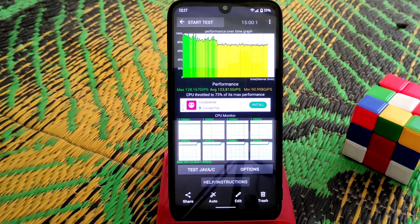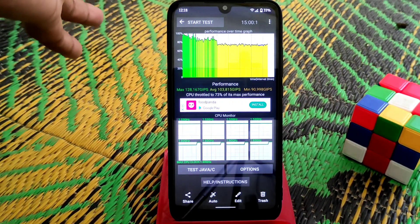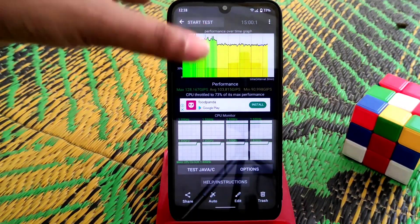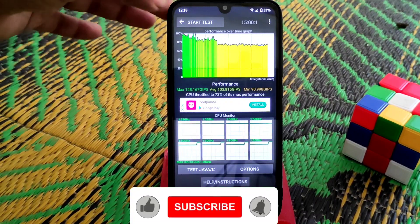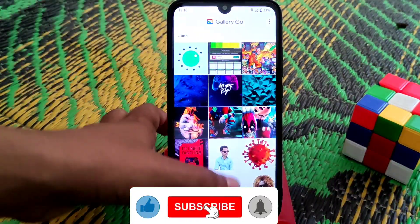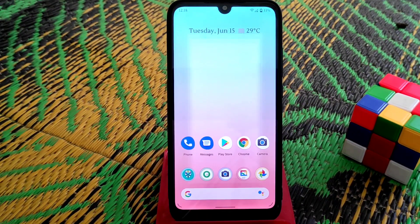Honestly, I don't put much weight on benchmarks like Geekbench or CPU throttling apps. What matters is real-life performance, and in real life this ROM performs better than Ancient OS. Still, I can't fully recommend flashing it.